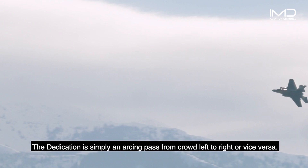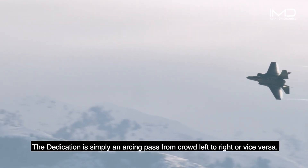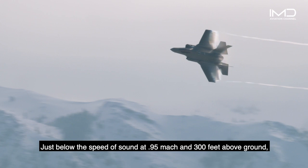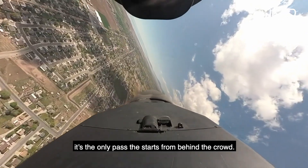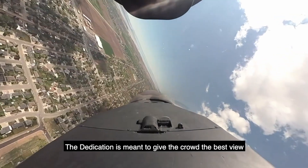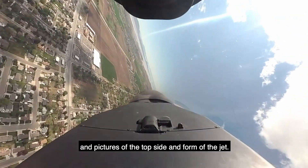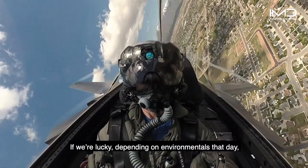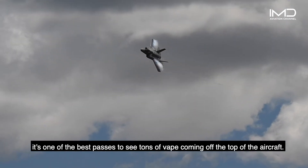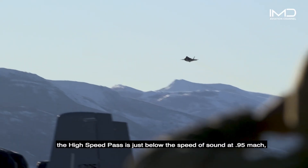The dedication is simply an arcing pass from crowd left to right or vice versa. Just below the speed of sound at .95 Mach and 300 feet above ground, it's the only pass that starts from behind the crowd. The dedication is meant to give the crowd the best view and pictures of the top side planform of the jet. And if we're lucky, depending on environmentals that day, it's one of the best passes to see tons of vapor coming off the top of the aircraft.